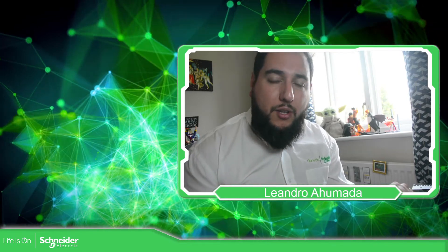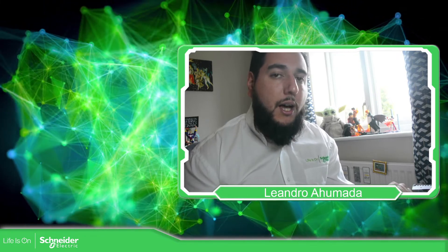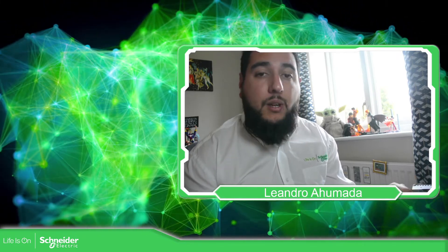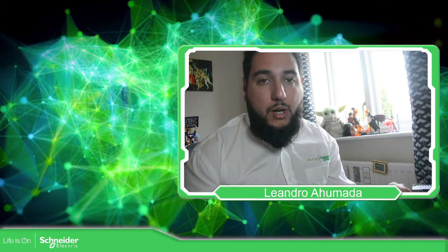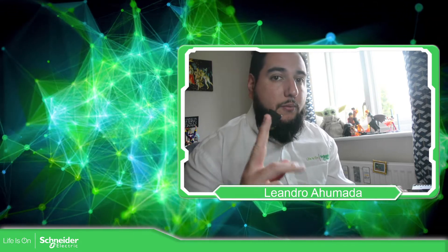Hello everybody, welcome back to another edition of the EcoStruxure Machine Expert Training. I'm your host Leandro Mada and in this video we're going to see how we can upgrade or downgrade the firmware of our M241 or M251 using an SD card.